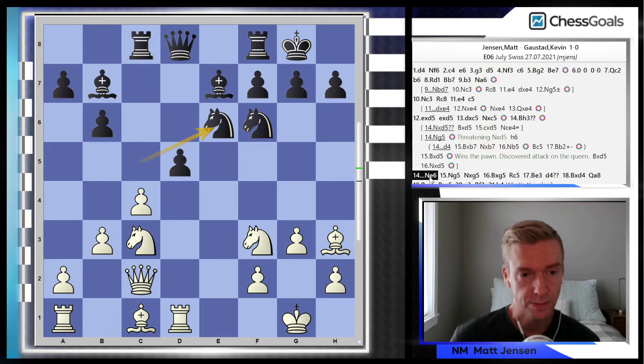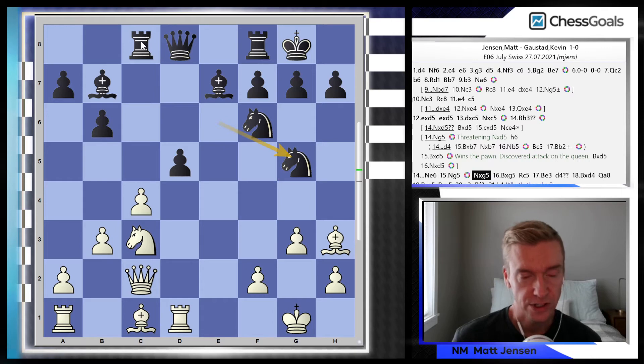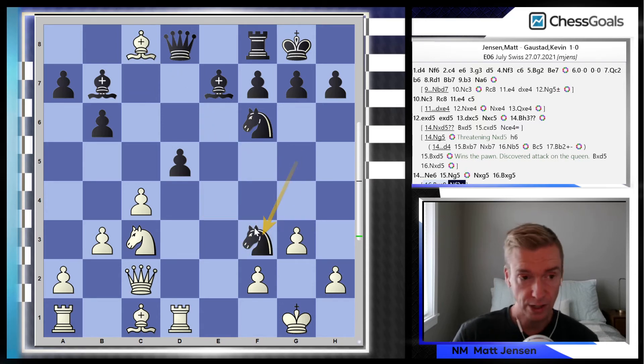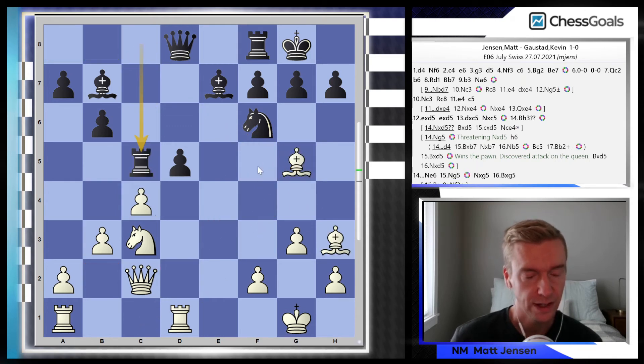What Kevin did here is he played Ne6. After Ng5, I was really trying hard to win this exchange. Kevin just takes on g5. Then I realized I can't get away with taking on c8 — in this position there's Nf3 check and I'm actually losing due to tactics. So I play Bxg5. Kevin goes Rc5, and I go after the rook again. In this case I'm keeping the light-square bishop on for now, which is a little bit better.